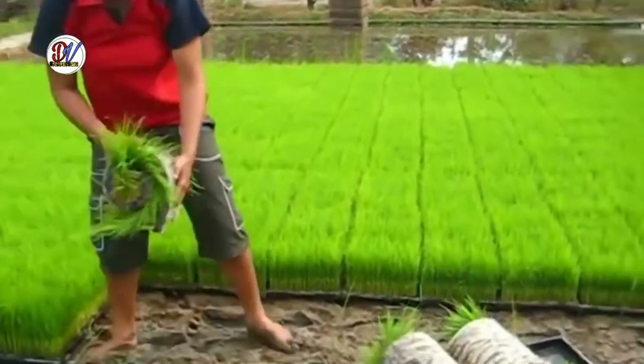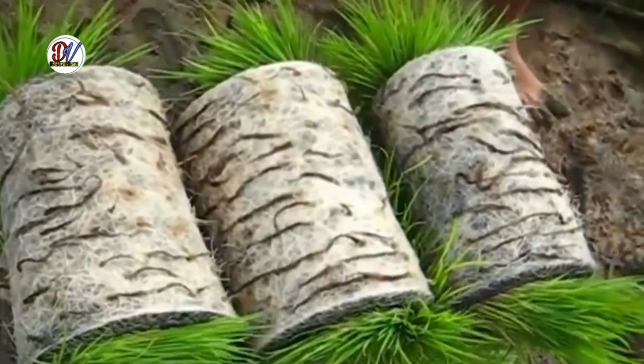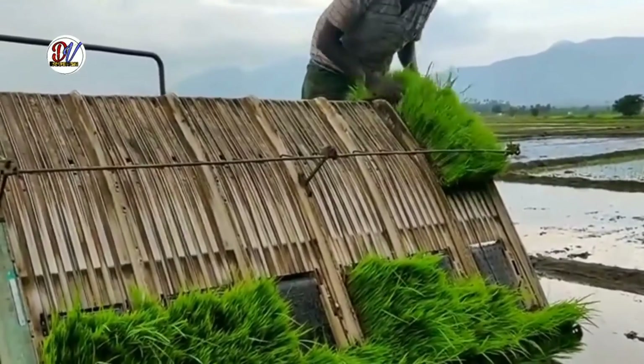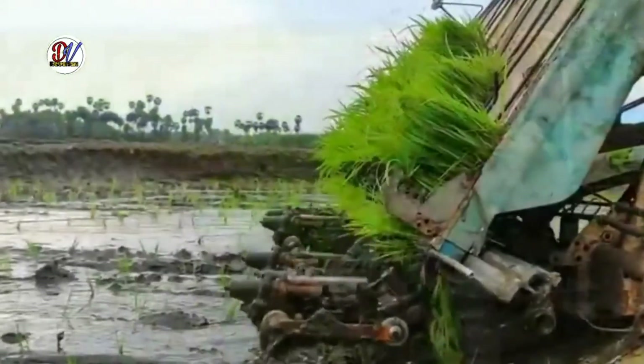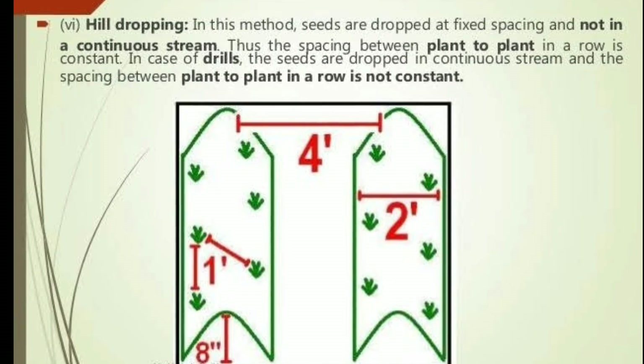Fifth is transplanting. Transplanting consists of preparing seedlings in a nursery and then planting these seedlings in the prepared field. It is commonly done for vegetables and flowers. It is a very time consuming operation. The equipment used for placing plants in the soil is called a transplanter.